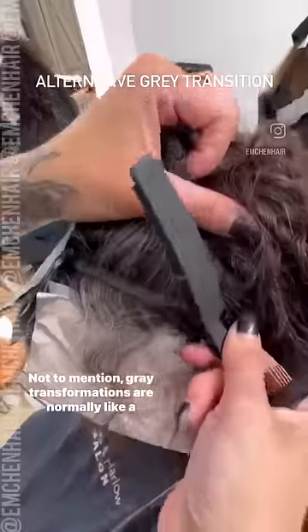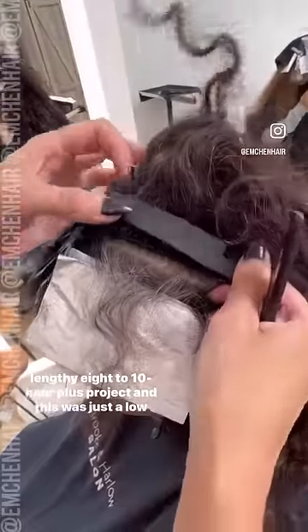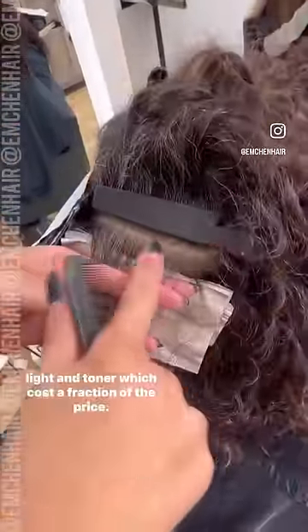Not to mention, gray transformations are normally a lengthy eight to ten hour plus project, and this was just a low light and toner, which costs a fraction.